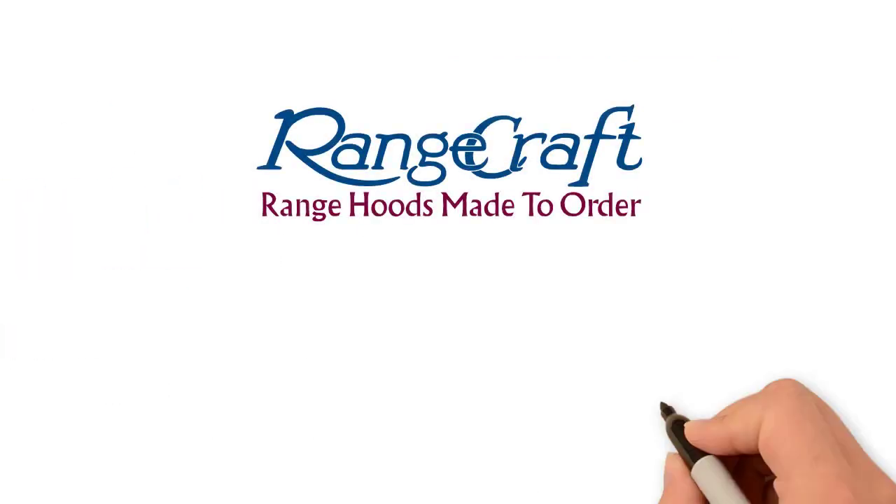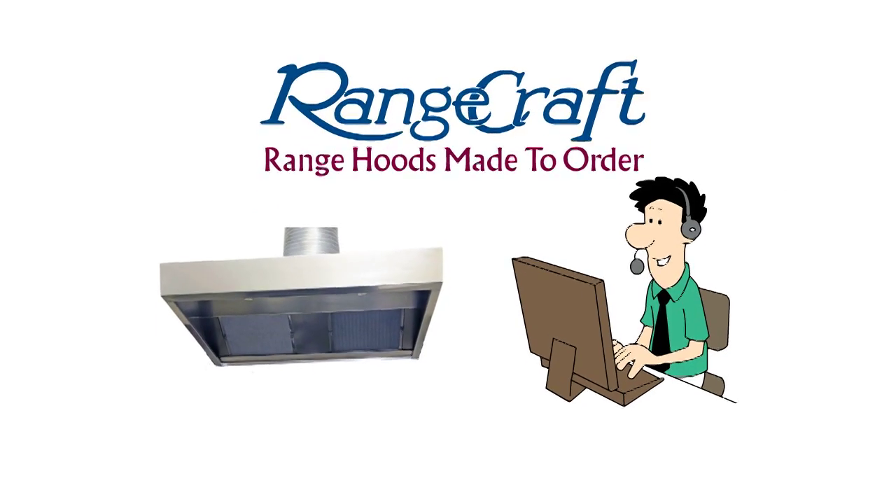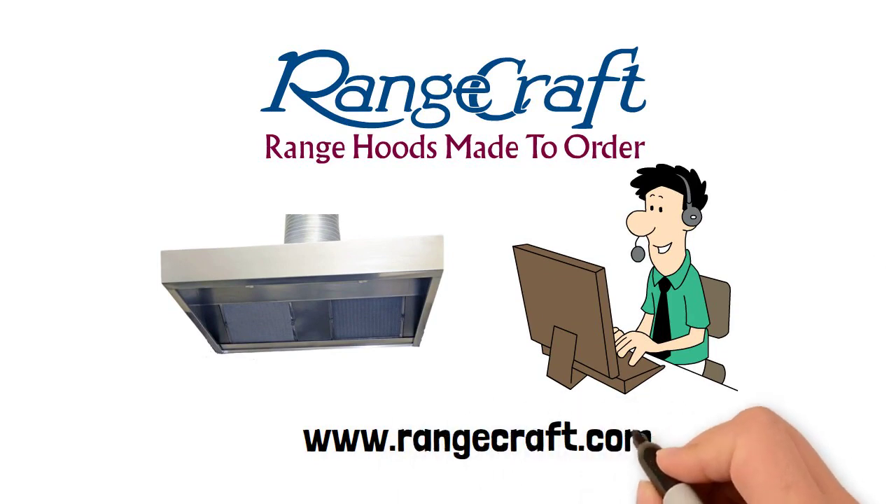Rangecraft is happy to answer any questions you have prior to beginning your project so that you select the best commercial range hood for your needs. Contact us today at www.rangecraft.com.